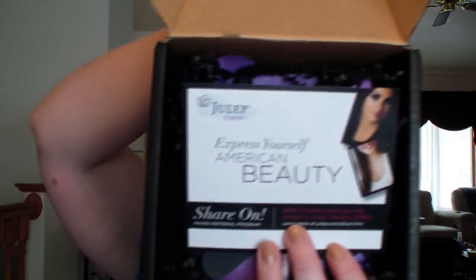The first thing is my Julep box - I cut it but I didn't actually open it so we shall see. This is the Julep Maven program. For those of you that don't know, it's another one of those monthly things where this one I think is $29.95 and you get a few things that are different every month. I am the American Beauty style.